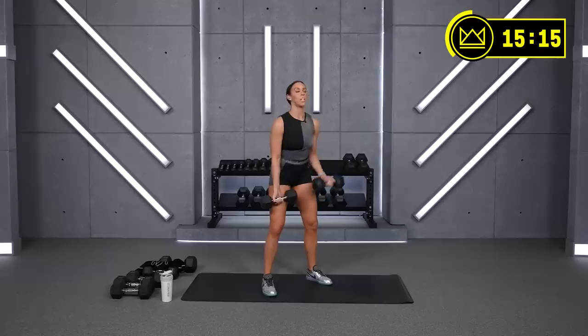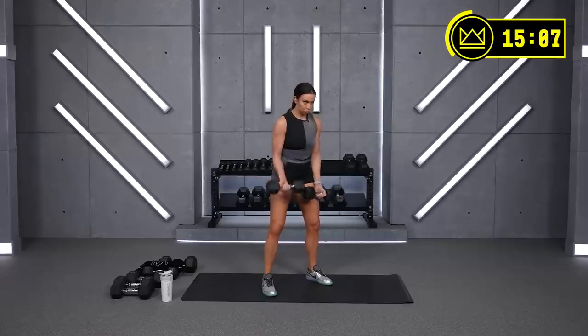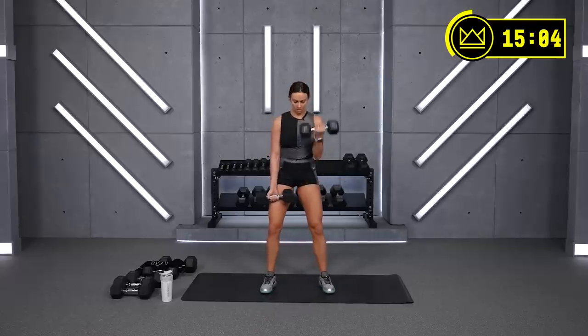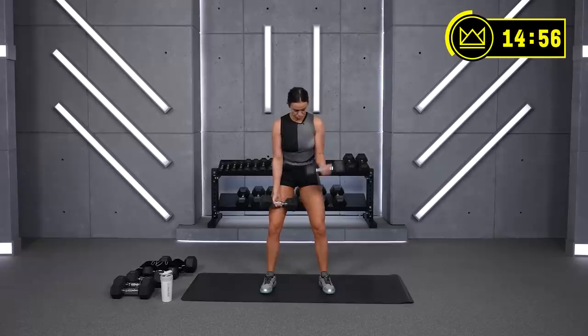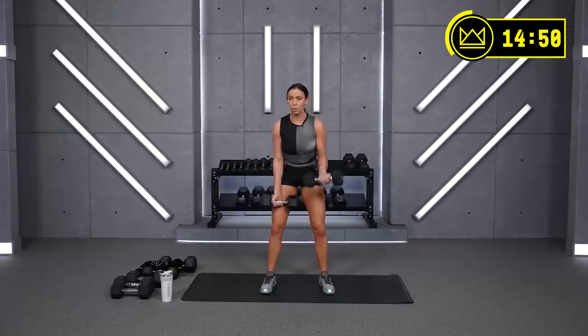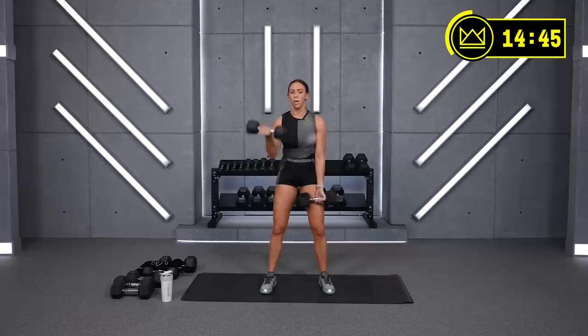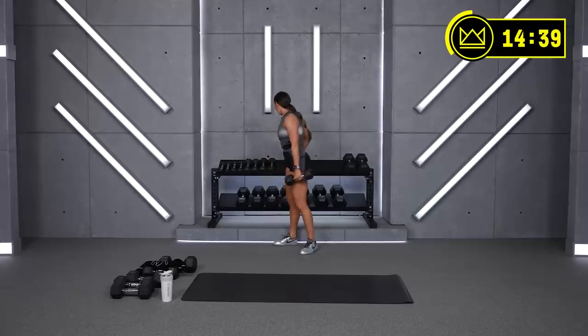That's it — last 30. Almost there, come on, don't stop. Last curl and rest. Beautiful work — you can throw those dumbbells up. We're going to go core. Amazing job.